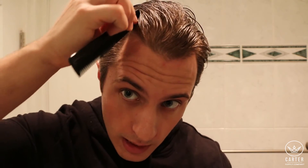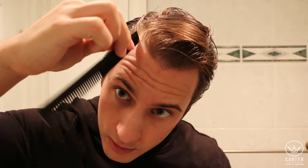Alright, I'm back. My hair is completely damp and I brought this little comb, which is going to help me find my side part, at least for the first time. The great thing about the comb is that it has this edge here, and I use it to really get in there to separate the top part of my hair from the side, using just the corner to separate.